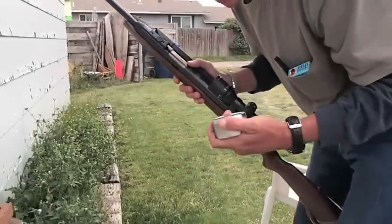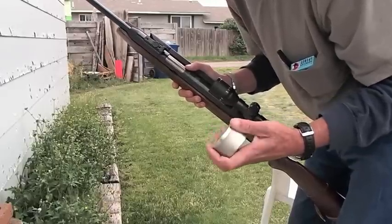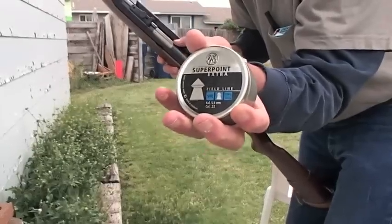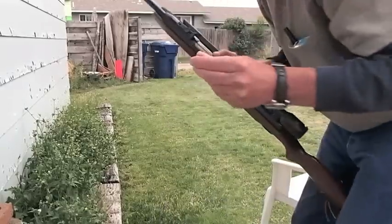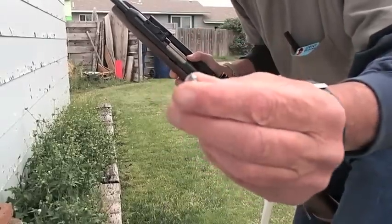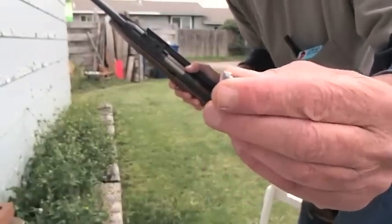This is .22 caliber by the way. These are 14.5 grain rounds. I always buy the RWS brand rounds — they seem to work the best. Here's what one of these little pellets looks like. I use the field points; I like them the best, the little pointed ones. They make dum-dum rounds, they make all kinds of rounds.